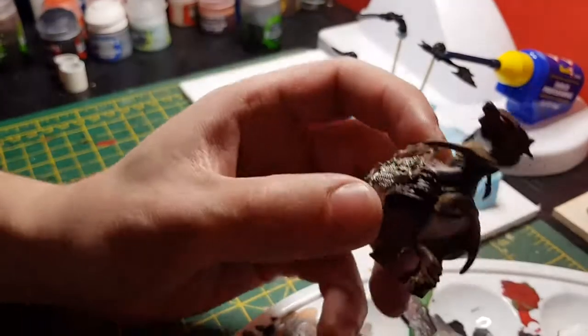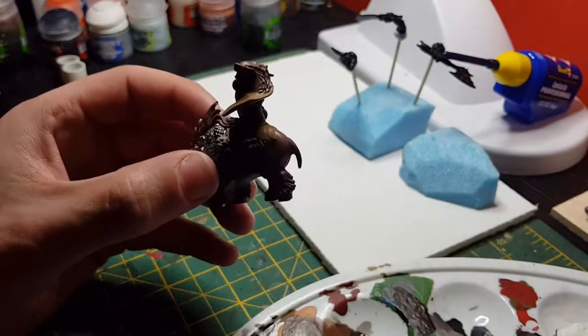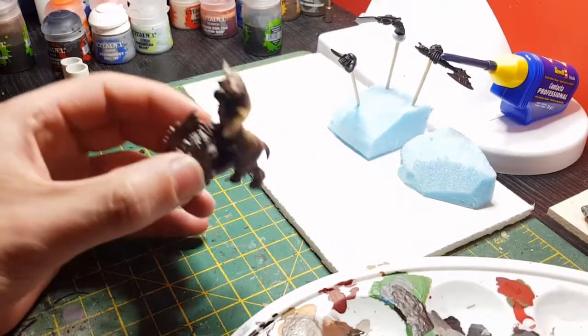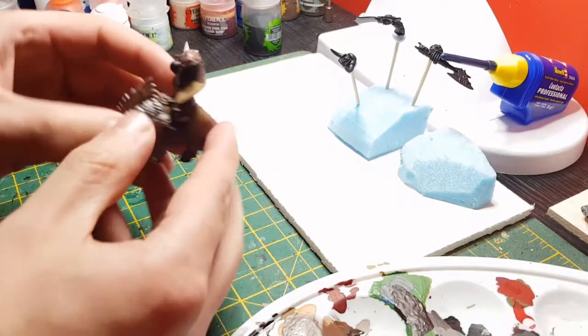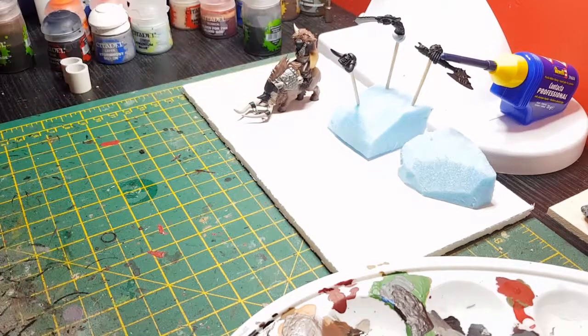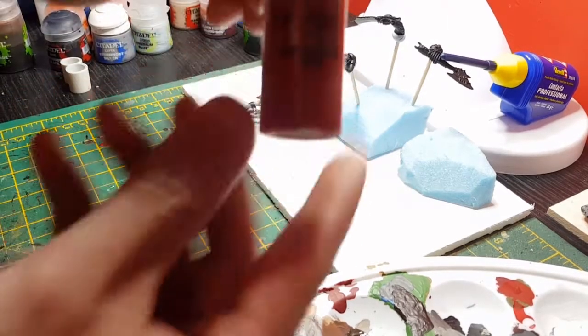Okay guys, that's the leather done — which is the saddle, his little cape, and any straps round the mouth. Now what we're going to do is all the armour panels, which will be painted in red.